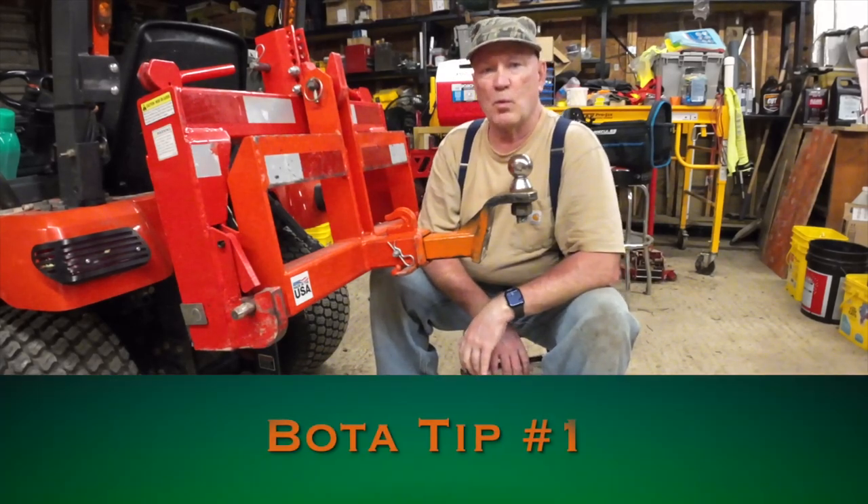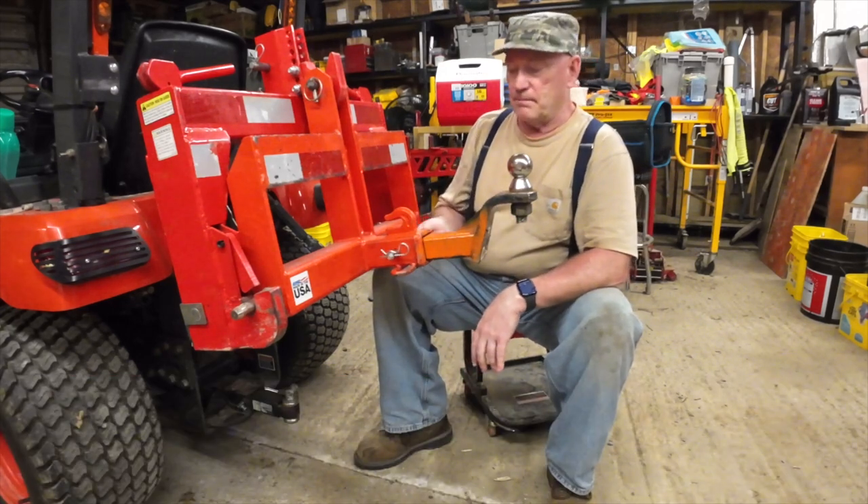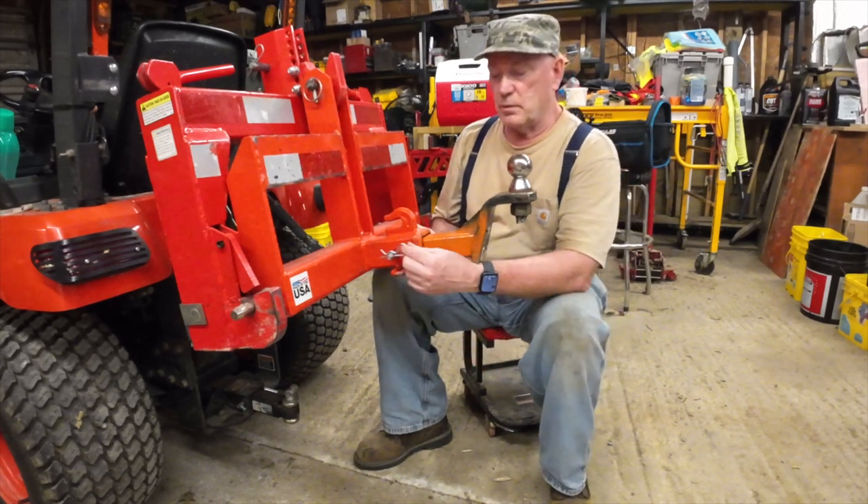Good evening folks. Boata Bob here with Boata tip number one, and it has to do with our hitch pins and the retainer.